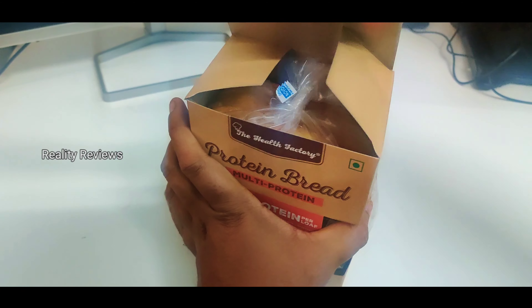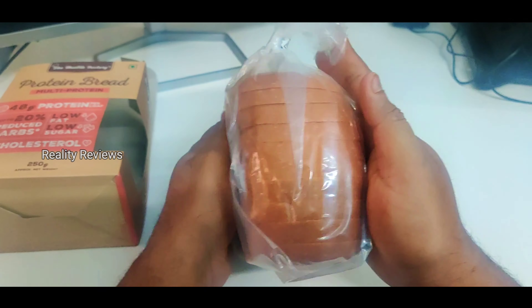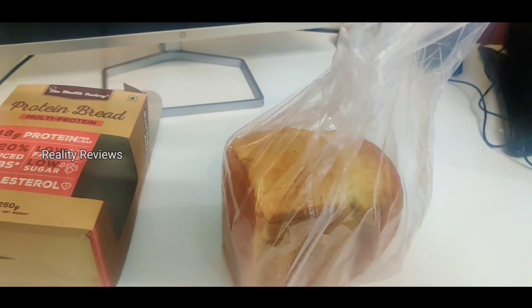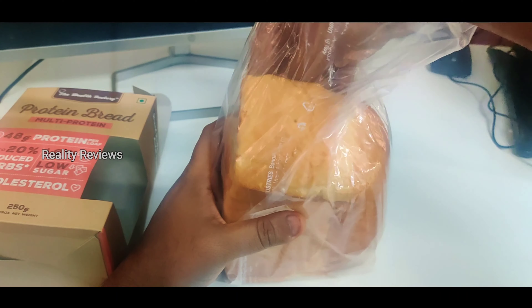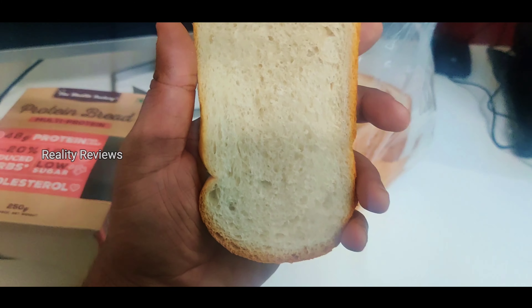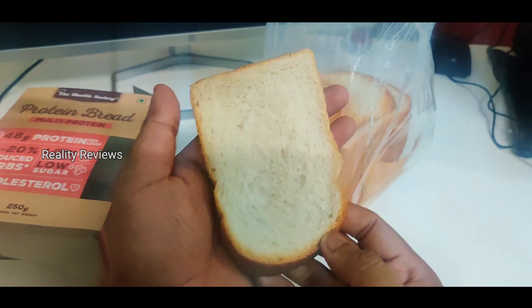Let's unbox and see how the protein bread looks like. It looks like a normal bread. It was pretty hard — let's see the second one. It looks like pretty normal bread, and hopefully this has the protein in it.